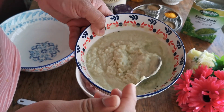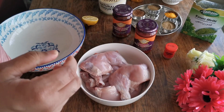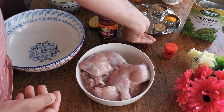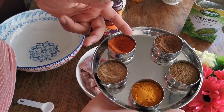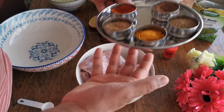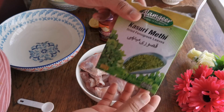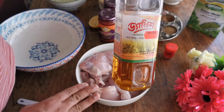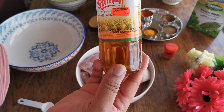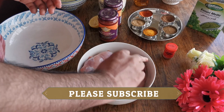I'm going to use natural yogurt, mint sauce, and garlic ginger paste — the garlic ginger paste is homemade. I'll put a link to that recipe in the description. I've also got half a lemon, Kashmiri red chili powder, garam masala, cumin powder, turmeric powder, coriander powder, and kasuri methi — that's fenugreek leaves. I've got mustard oil, which you can buy from any Asian supermarket.